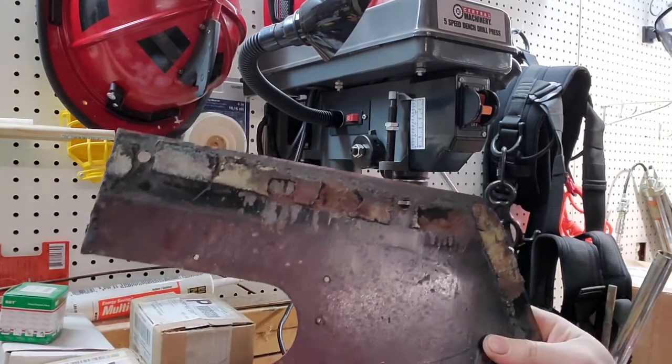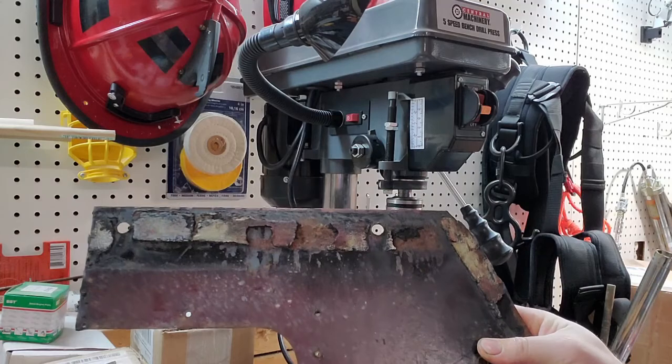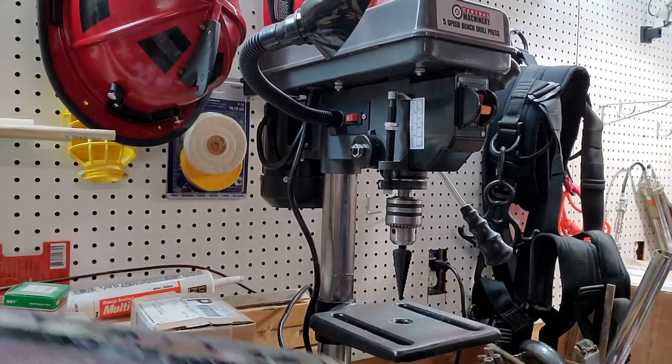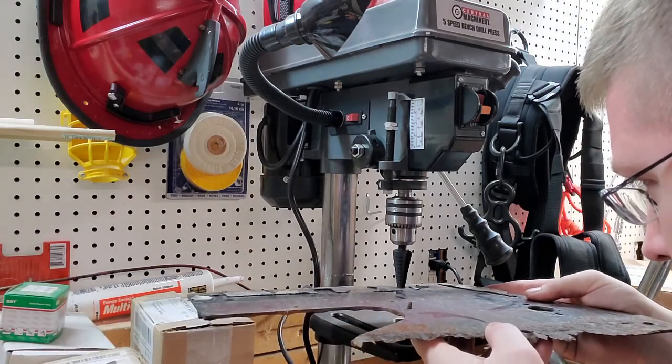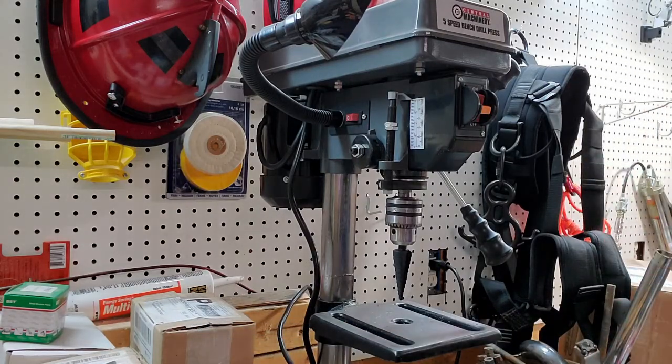I ended up keeping this old piece around so I had these holes here for reference for how big the new holes need to be — just a non-professional pro-tip. Looks like 5/8ths.